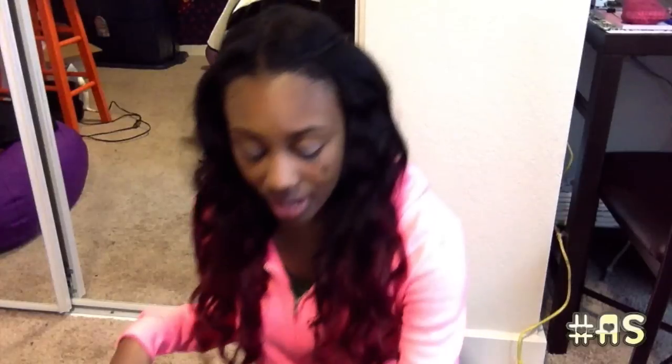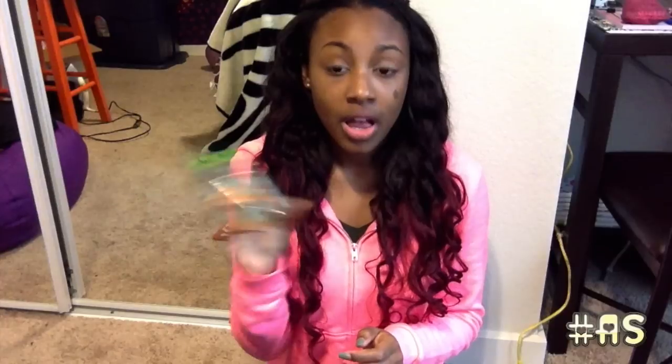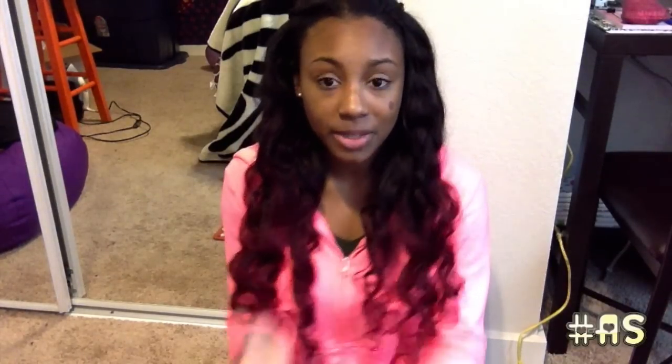Now I'm going to show you the products I use in my hair. Wavy hair can get frizzy, so I definitely recommend these. My first one is the Garnier Sleek and Shine Anti-Frizz Serum — this really helps. You just put a little bit in your hand, run it through your hair, and it stops the frizziness. At night I twist my hair — one twist on each side.